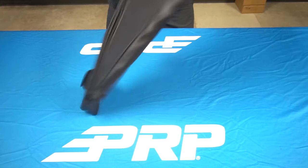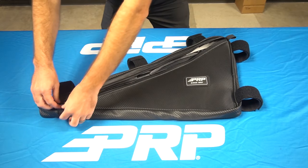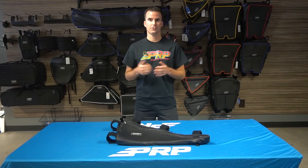It's perfect for storing spare parts, tools, rags, and especially spare belts. The bag can be mounted to either the driver or passenger side truss, or purchase two and you can have them on both.